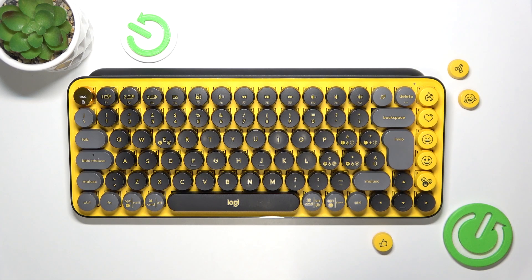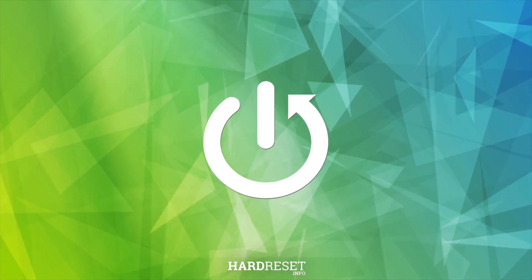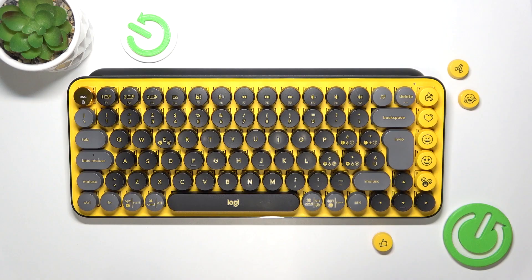Hello, in this video I'm going to show you how to factory reset your Logitech Popkeys keyboard. If you want to reset connections because you cannot connect to your new device or something doesn't work, you can easily reset your keyboard.